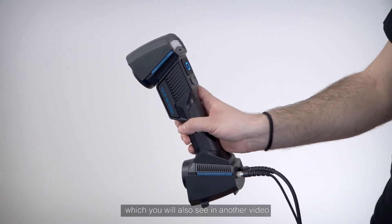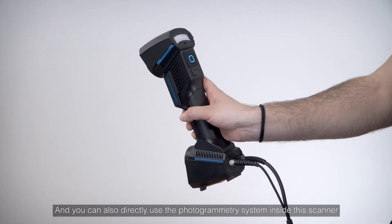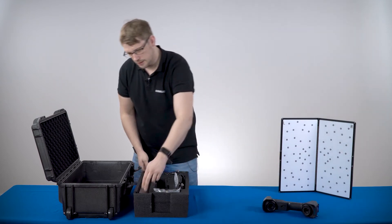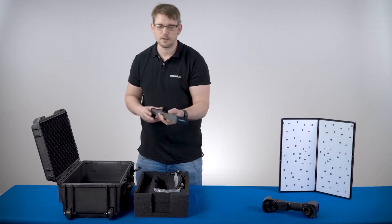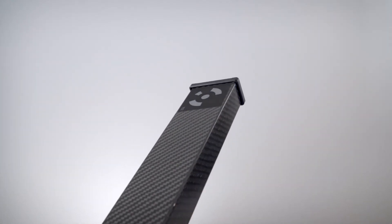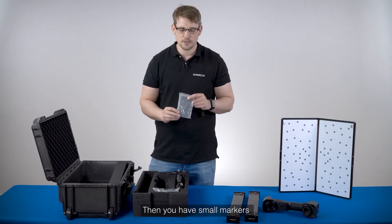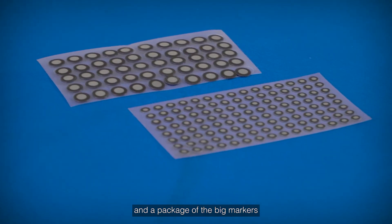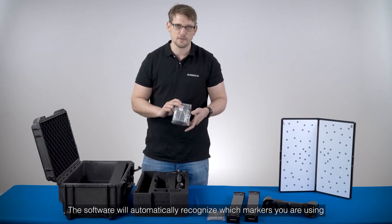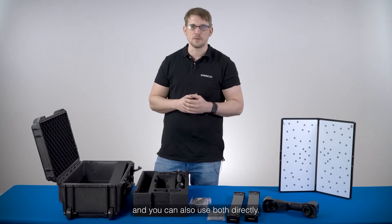You will see the scanning data in another video. You can also directly use the photogrammetry system inside the scanner. For this you have these two photogrammetry bars, small markers, and a package of big markers. The software will automatically recognize which markers you are using, and you can also use both directly.